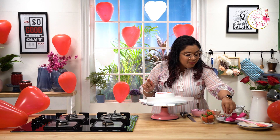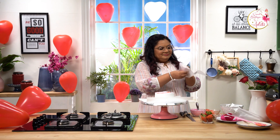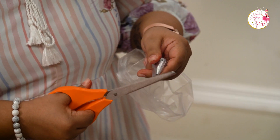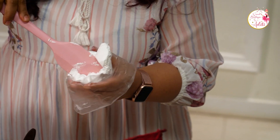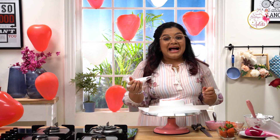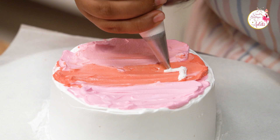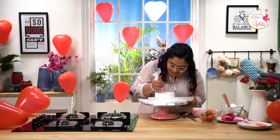Now I'm going to use a writing nozzle — these are very small writing tips with really small holes. I'll use this tip to write any message of your choice. Let's grab a piping bag, add the piping tip, cut off the edge, and fill it up with some white whipped cream. As it's the season of love, I'm going to choose my text accordingly. You can choose the text of your choice.